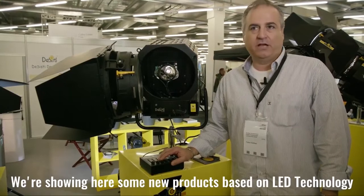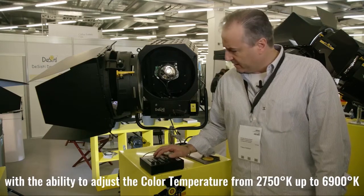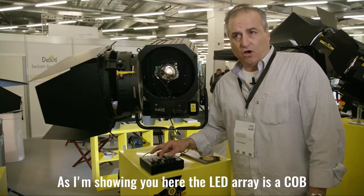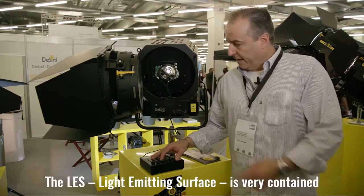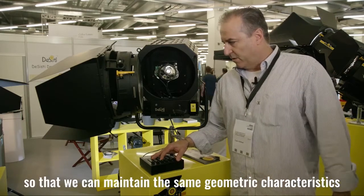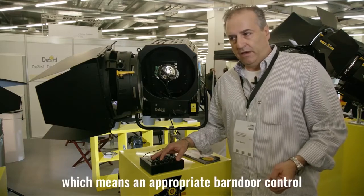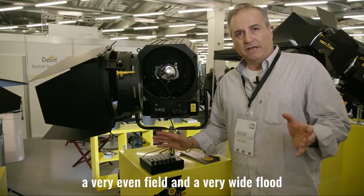We are showing here some new products based on LED technology with the ability to adjust the color temperature from 2750 Kelvin degrees up to 6900. The LED array is a COB and is based on phosphor technology, so very high CRI throughout the adjustment. The light emitting surface is very contained so that we maintain the same geometry characteristics on all of the LED Fresnel, which means appropriate barn door control, a very even field and a very wide flood.